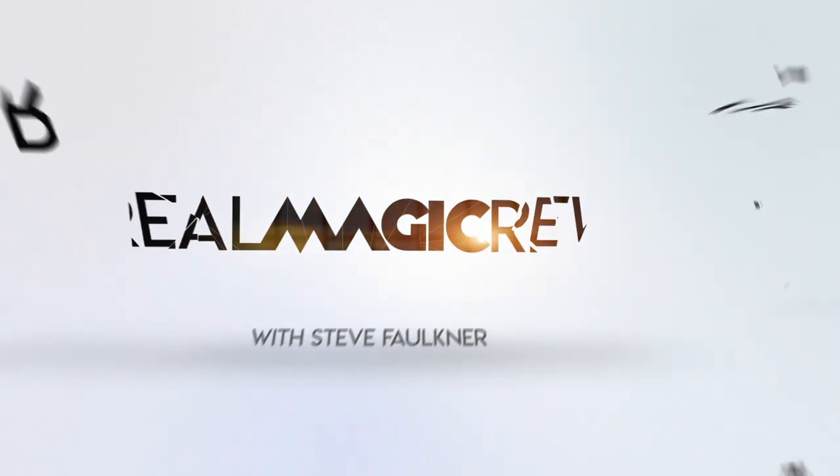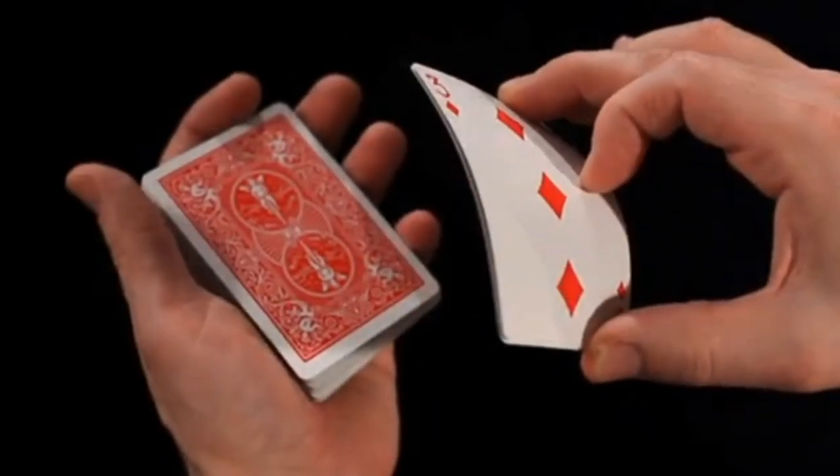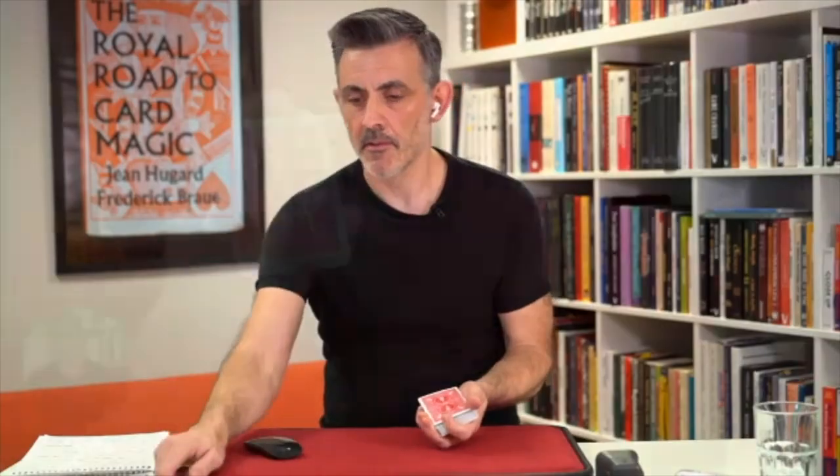Hi, my name is Steve Faulkner. Welcome to Real Magic Review and today I will be reviewing the Spongebob Dropper from Hansen Chen Productions. Before we do this, please like and subscribe if you enjoy it, share it, and very importantly, go and check out onlinemagic.co, my membership site. It's been going for 10 years with live sessions every week — most weeks — and special guests regularly, and over 800 tutorials on there.